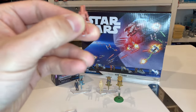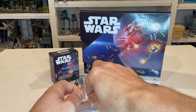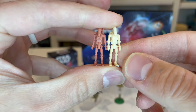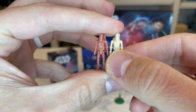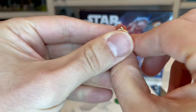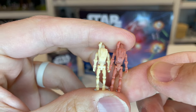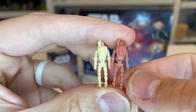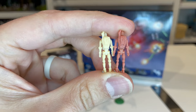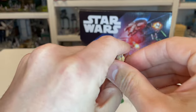Before moving on, let's compare this figure to the Series 2 battle droid. Here's what they look like next to one another — the sculpt is the same, no differences there. Same thing with the back; the backpack is the exact same. You get to see just a little bit more detail in this reddish figure because of the contrast compared to the tan one. But they are the same exact mold.